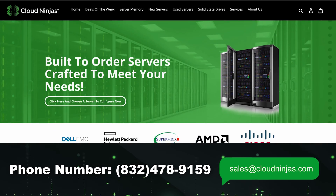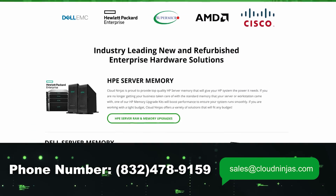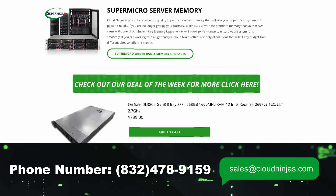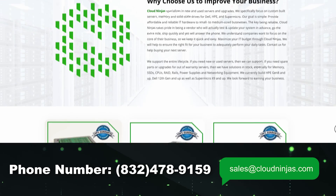Well, hey, if you made it this far, do us a favor — click that like and smash that subscribe. And if you're looking for any custom-built HPE, Dell, Supermicro, IBM, or Cisco, we'd love the opportunity to earn your data center or home lab business. Please email us at sales@cloudninjas.com. Thank you for stopping by, guys. Take care.